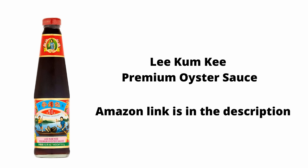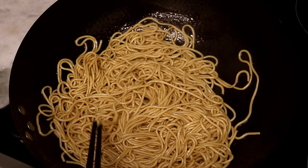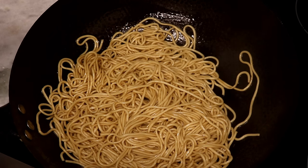Quickly dump the noodles into the wok along with 3 tablespoons of oyster sauce and 1.5 tablespoons of soy sauce. Start mixing. I suggest you use a better quality oyster sauce since it is the key flavor. This is what I'm using — it's Lee Kum Kee Premium Oyster Sauce, which is made with real oyster. The buying link is in the description. Once the seasoning is well mixed, give it a try to adjust the flavor, because every brand of oyster sauce and soy sauce has a different level of sodium.